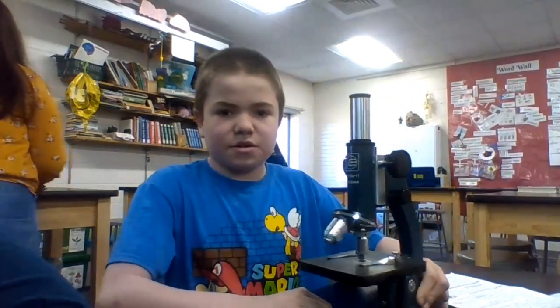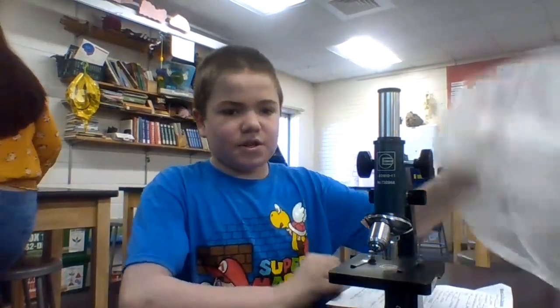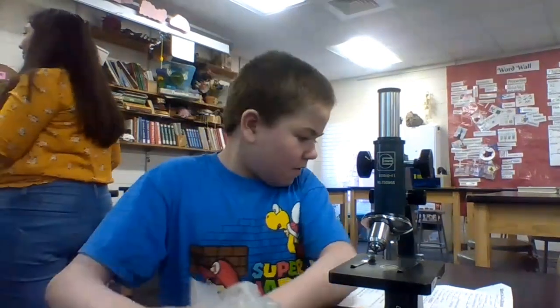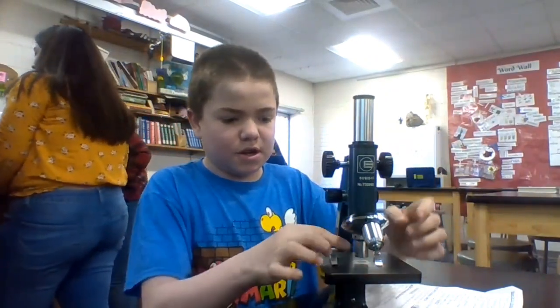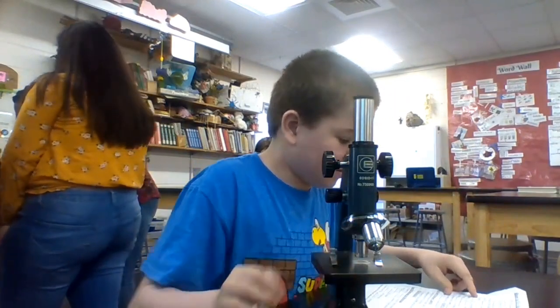Welcome to the Microscope tutorial. First you have to take the bag off and hold it by the base. You have to make sure the roll power is down. Then you turn the force adjustment all the way down.